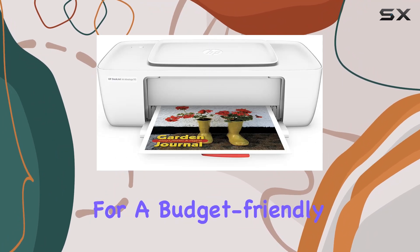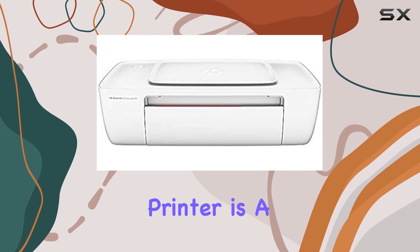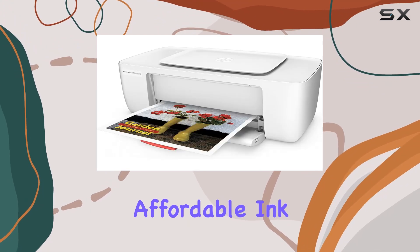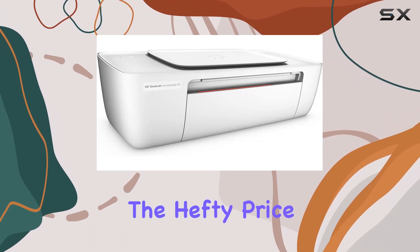Overall, if you're looking for a budget-friendly printer that doesn't skimp on performance or quality, the HP Photosmart 1115 inkjet printer is a solid choice. Its compact size, energy efficiency, and affordable ink make it a standout in its class, perfect for home offices or anyone who values reliable printing without the hefty price tag.